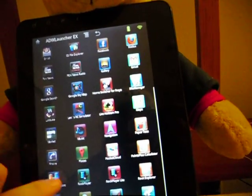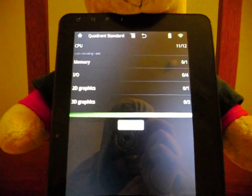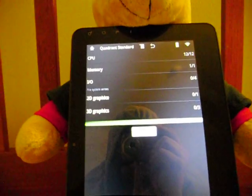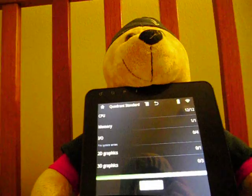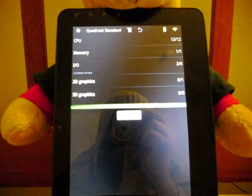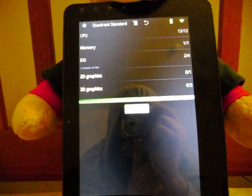Let's go ahead and run Quadrant real quick — run the full benchmark, let's see how we do. Let's get this done in a minute and 20 seconds. I only got 10 minutes. I think we can do it. Folks, I want to thank you again for coming to my channel and supporting me.